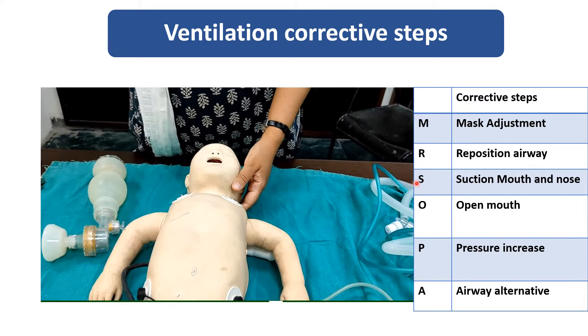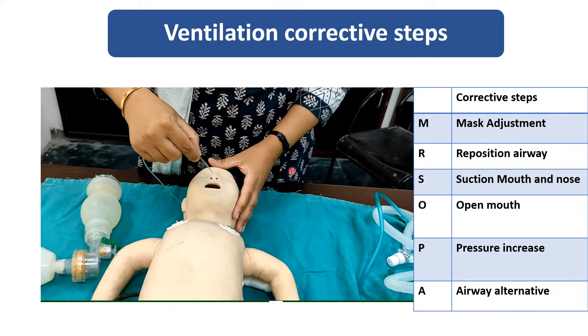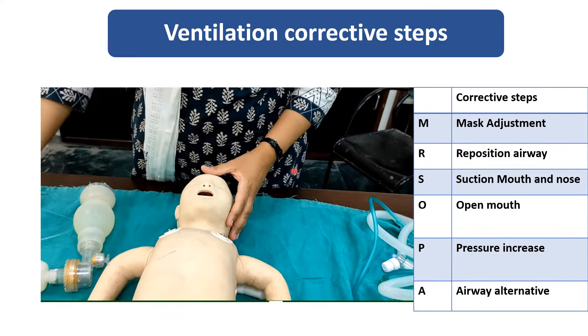Now S — S is for suction the mouth and nose. Using a suction catheter, pressure should be between 80 to 100.